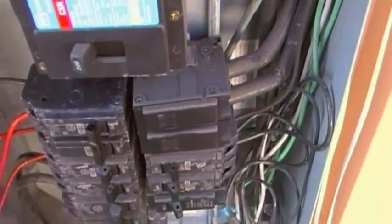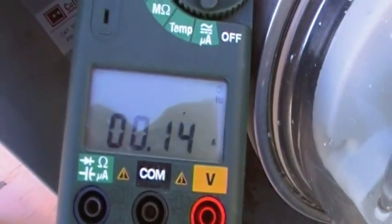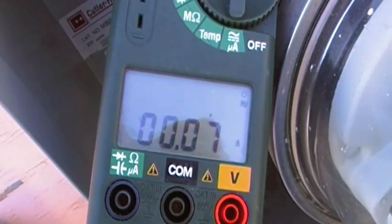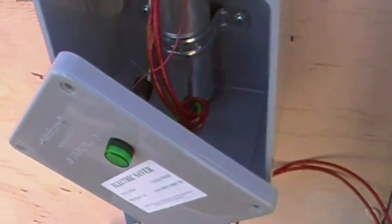Those are already off — those are our power savers. Look back up here and we're pulling almost no amps. Meter's not turning, not spinning. No power savers are on.